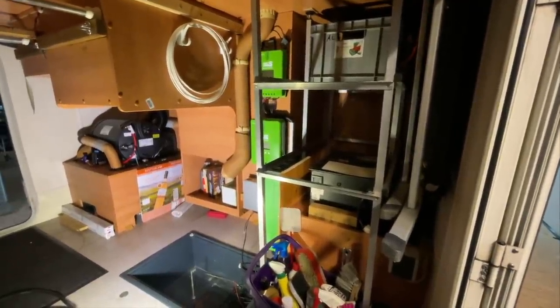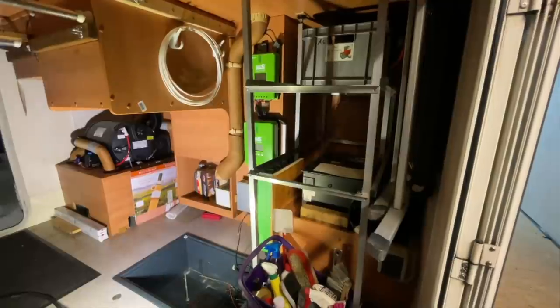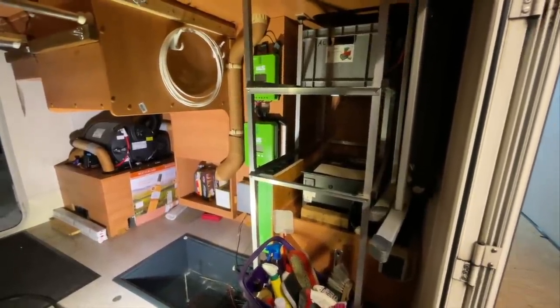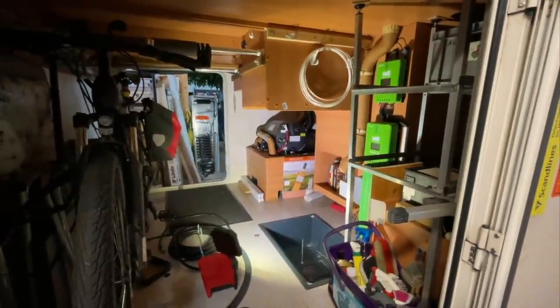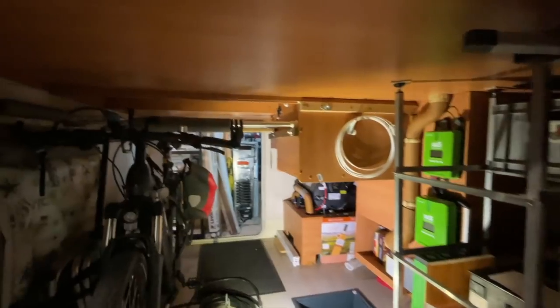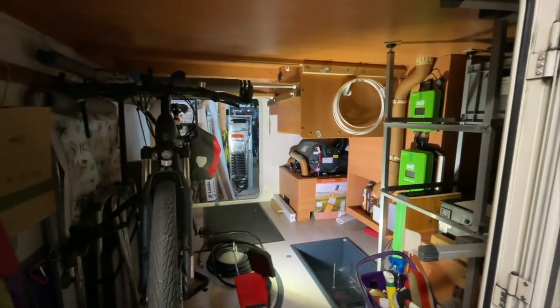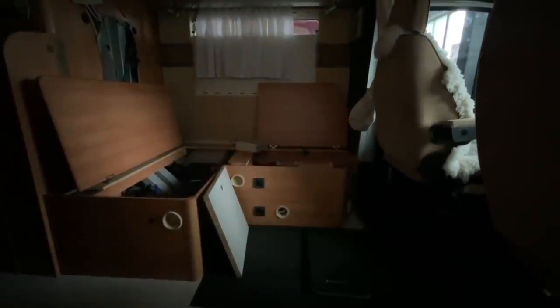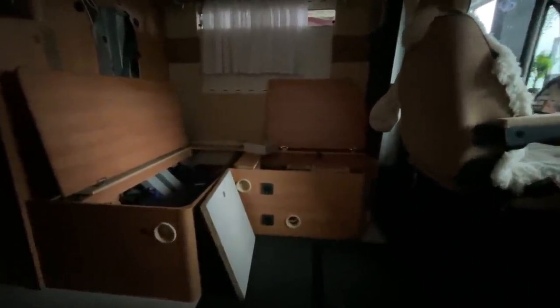Leider haben wir hier ein paar Lieferschwierigkeiten, weil der Kunde eigentlich auch noch einen schönen Alpine-Radio kriegt. Da sind wir gerade aktuell ein bisschen im Hintertreffen. Lieferschwierigkeiten treffen uns mittlerweile ziemlich hart. Wir sind immer dran, noch Wege zu suchen, damit wir alles organisieren können, aber manchmal wird es wirklich schwer. Hier kommen noch zwei LED-Lichter rein, damit hier der ganze Garagenraum natürlich hell erleuchtet ist. Und hier vorne haben wir auch die 230-Volt-Anschlüsse alle sauber, lauter neue Kabel gelegt, Steckdosen neu gemacht.